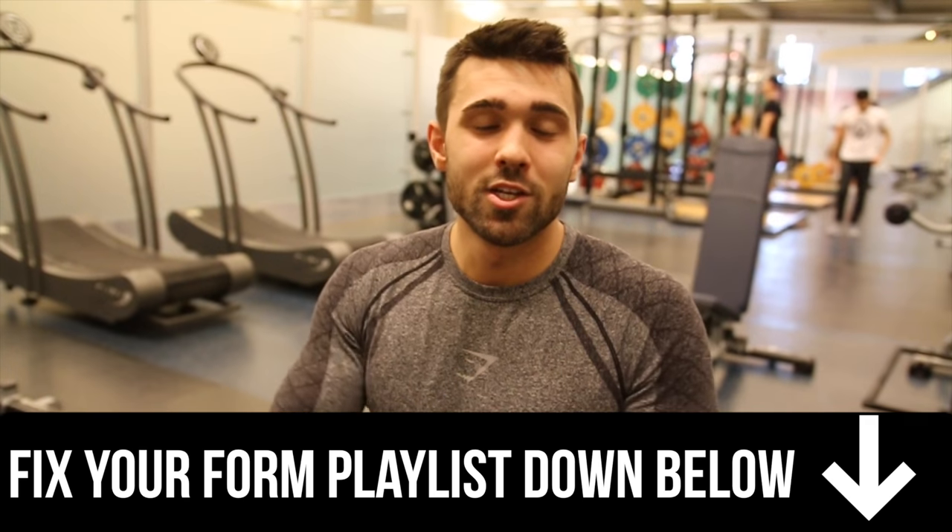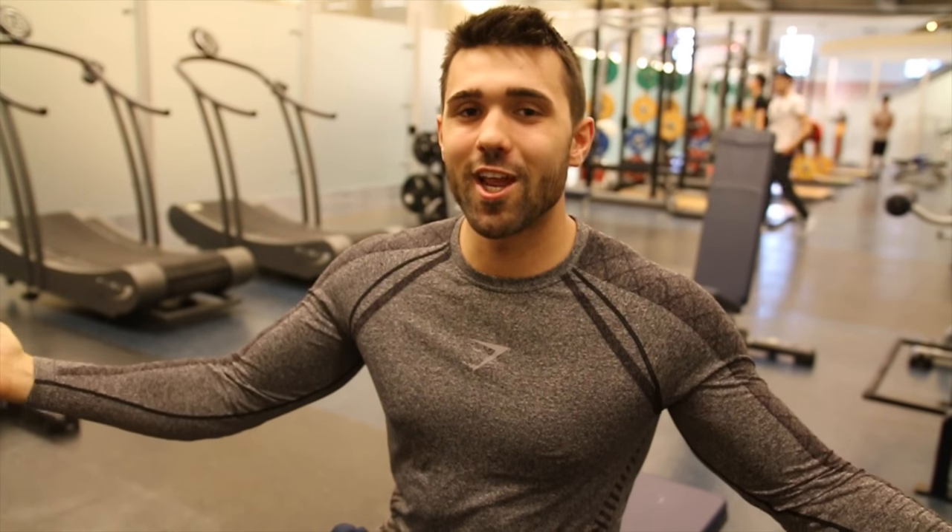Thanks so much for checking out this video. If you guys want more tips on common exercises and how to do them properly and take them to the next level, hit that like button, subscribe, check out our how-to playlist, and join our community. We appreciate it — you guys are the best. Peace.